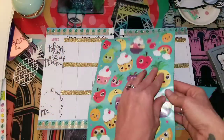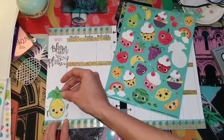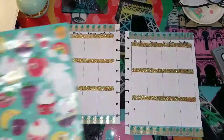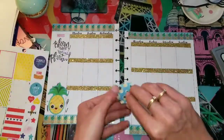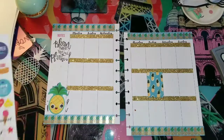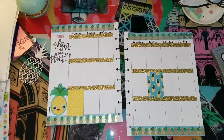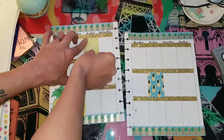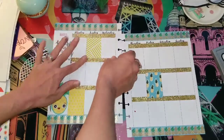Okay, so I have these stickers — I still have to cover this area. I'm going to use this pineapple with the googly eyes. I got these at the Dollar Tree. I'll put him there. And then these little bees. I'm going to go over the top of it like that.